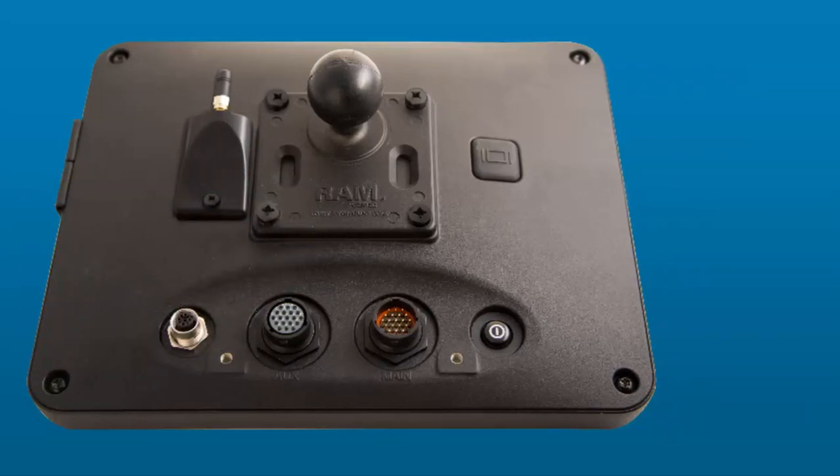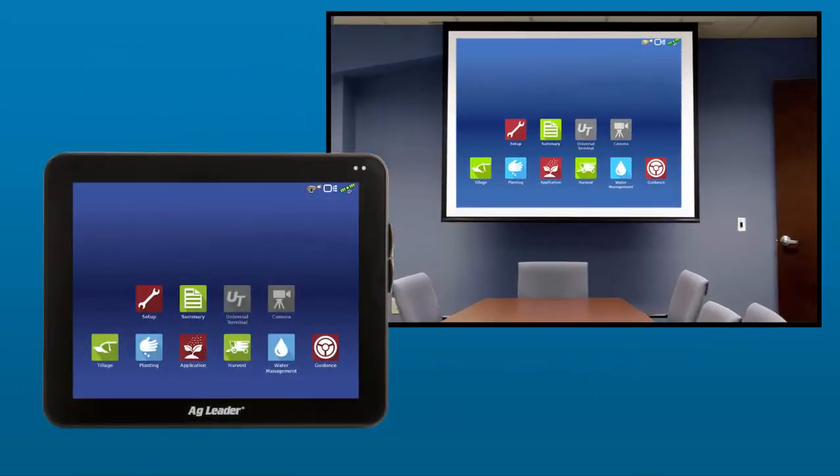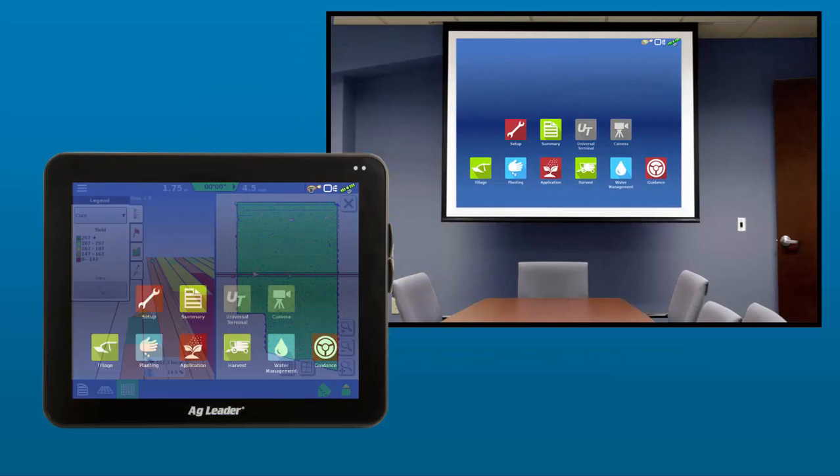Dealers and educators will appreciate the HDMI output port, which lets you connect the InCommand to a projector and output high-definition real-time images.